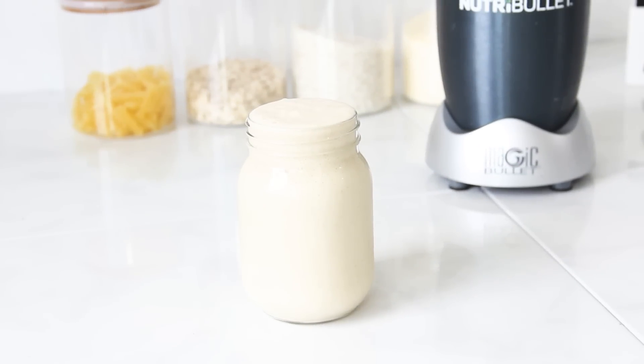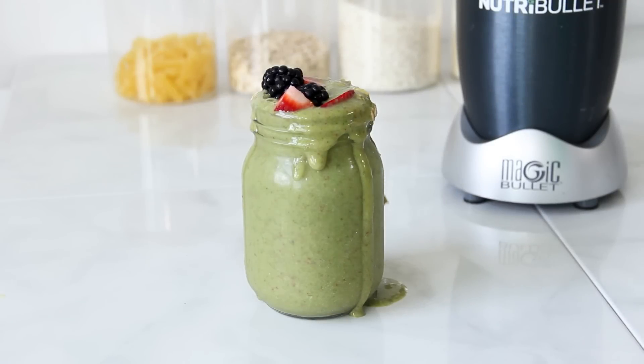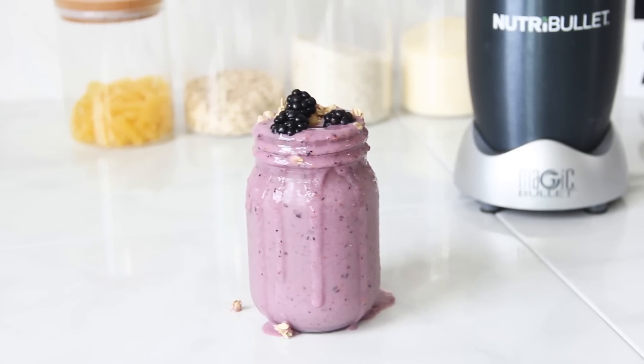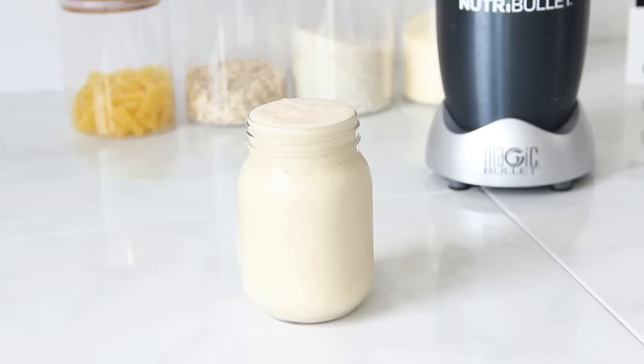I hope that you guys enjoy this flavor — I like this as a snack. That concludes all of my smoothies. If you guys enjoyed this vegan recipe go ahead and give me a thumbs up, and just remember you don't have to be vegan to enjoy these vegan smoothies. I'll catch you in the next video.